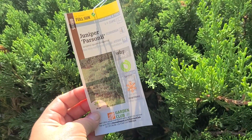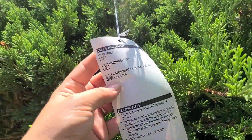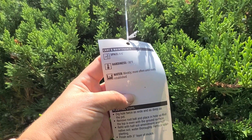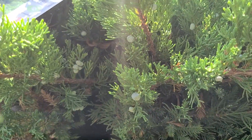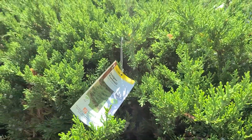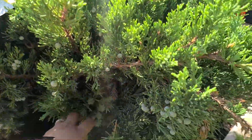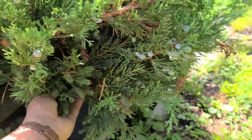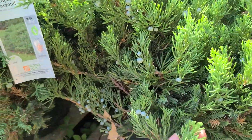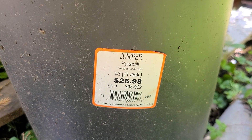This evergreen is called a Juniper Parsoni, and it already has berries on it which is really interesting. It needs four to six foot spacing and is hardy to negative 30 degrees. This is a great time to start planting some evergreens for fall planting, because they will give you so much winter interest, especially if you're in an area that gets four seasons and snow. This is $26.98 for a three-gallon container.